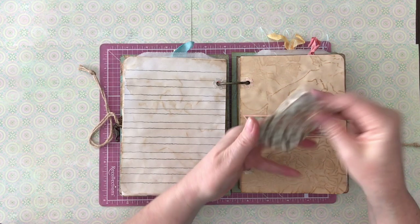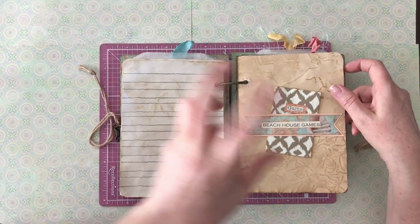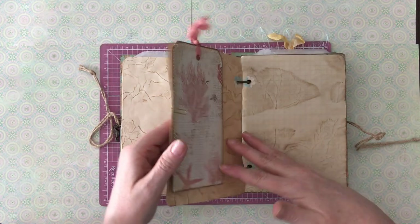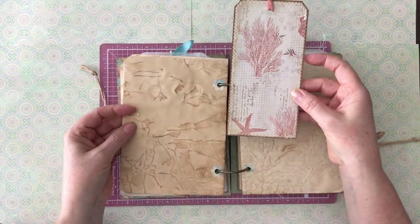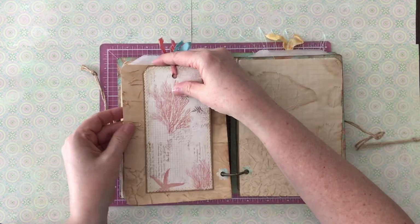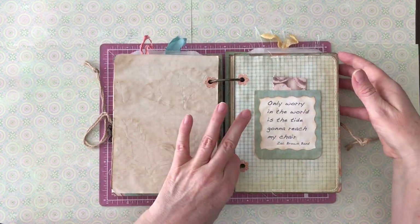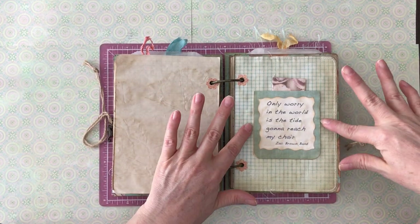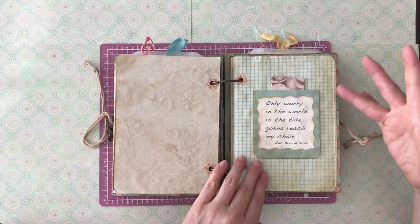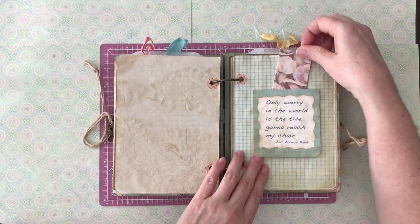Beach house games — I put that in there as a prompt: who are the game champions? You could write down who won what game, card games, whatever. There's a game you play on the beach where they throw a ball — I can't remember what it's called, but it looked fun. Here's another little tag I made — I sewed around it. The colors are so muted and natural looking. And then a quote: 'Only worry in the world is the tide going to reach my chair?' by the Zac Brown Band. Isn't that the truth when you're at the beach?